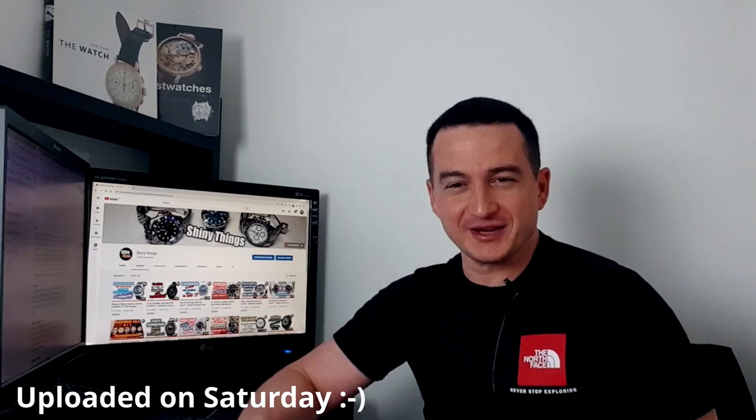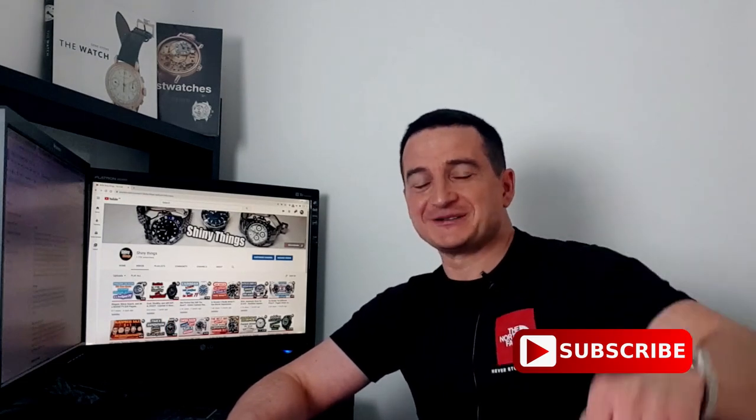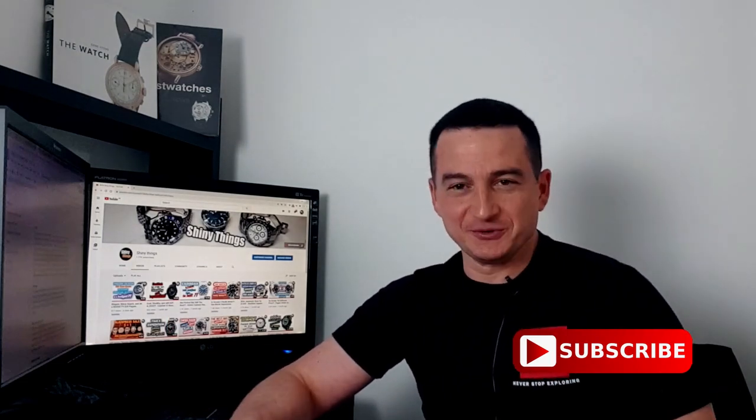Hello and welcome to this first episode of Four Minutes Thursday — or is it Five Minutes Friday? I'm not sure, I haven't settled the name yet. But more importantly, it's going to be a weekly Q&A session where I will try to answer some of your questions in the comments and share tips, tricks and experiences that I've picked up along this interesting journey of watch collecting. So make sure you hit that big subscribe button so you don't miss any future episodes.